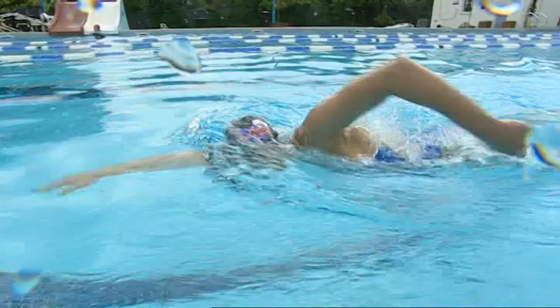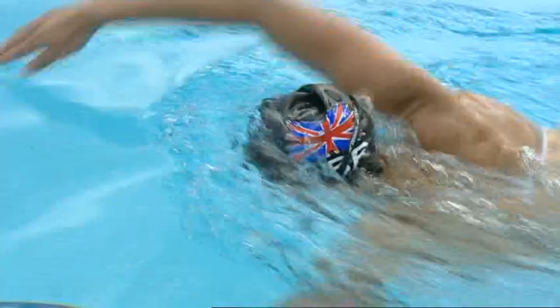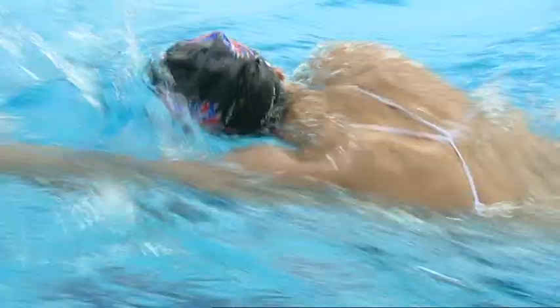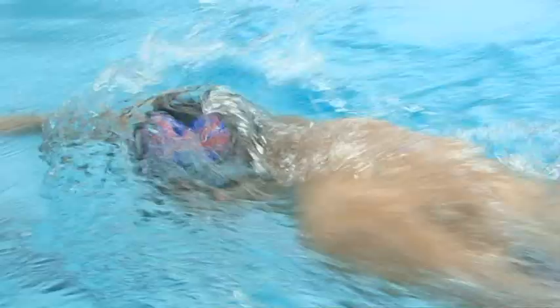A lot of people struggle with breathing. What's really important about breathing when you're swimming is that you're breathing out when your head is in the water, and you're breathing in when your head is turned to the side. A lot of people make the mistake of trying to breathe in and out when they're looking to the side, and that's when you can start to panic and feel like you're hyperventilating. So it's all about practice — just keep practicing, breathing out when your head is in the water and breathing in when your head is to the side.